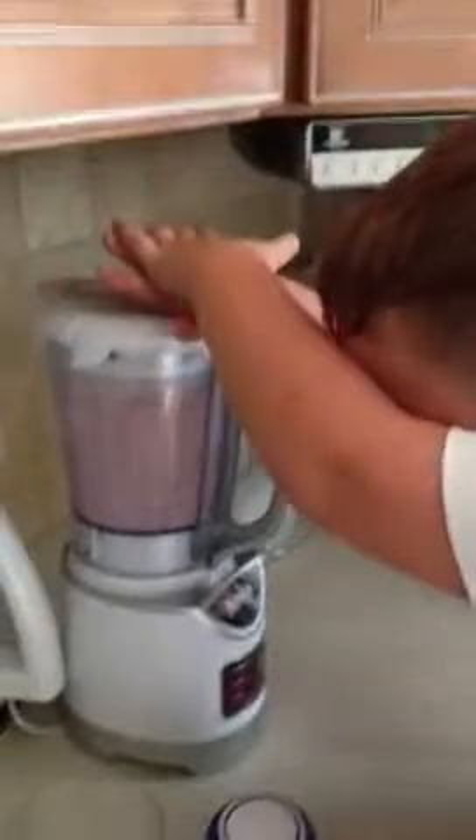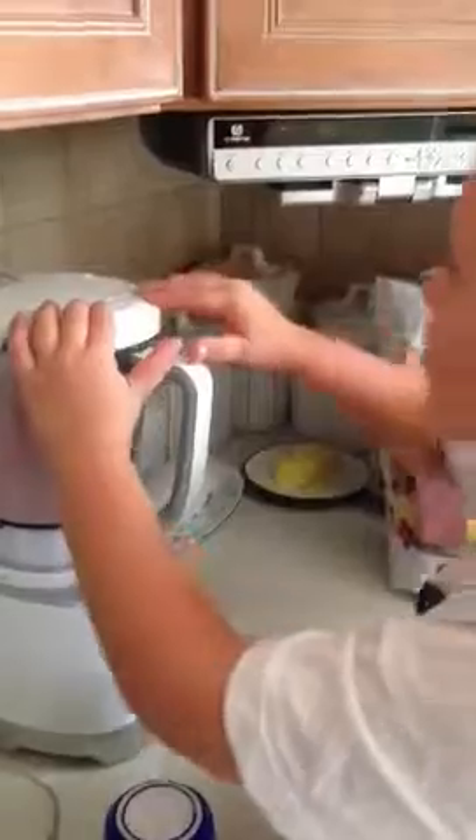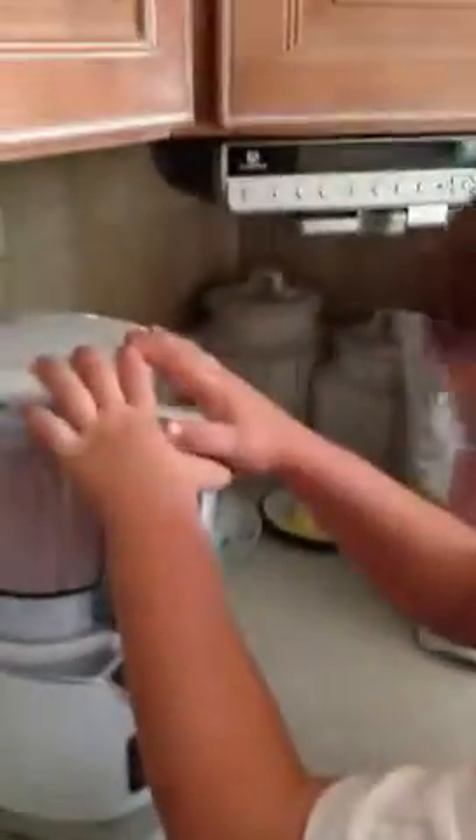I'm making my own shake and let's go for it. Okay, take it off. No, I want to make it delicious. It's a lot of blending, Joe. You want me to make it delicious.